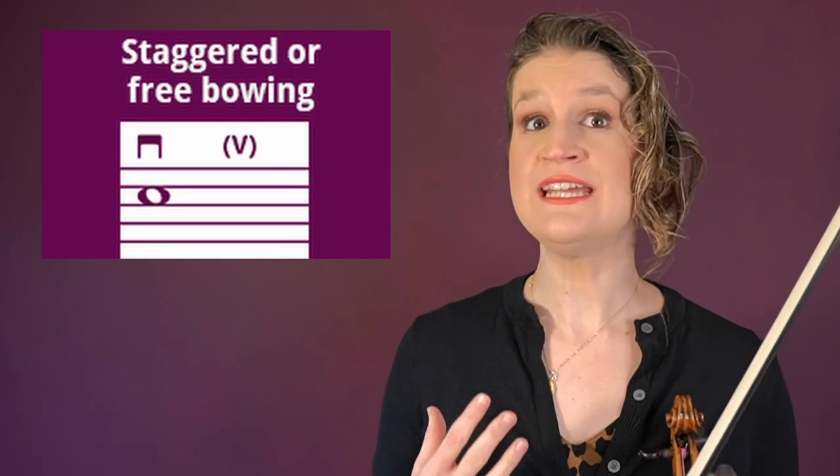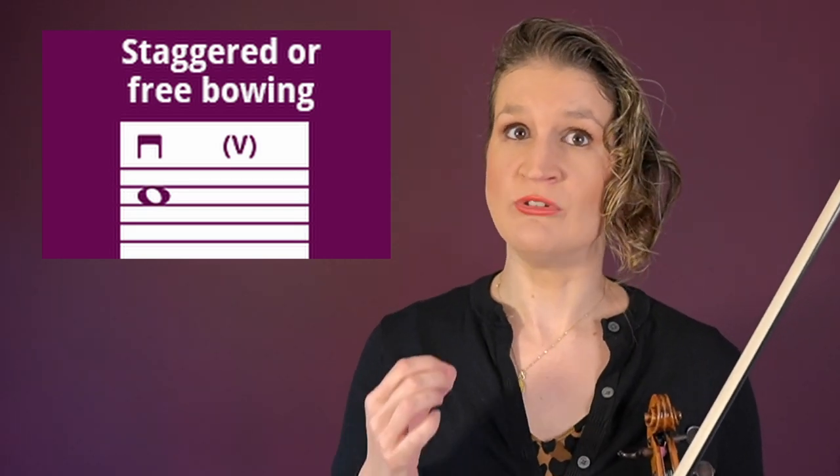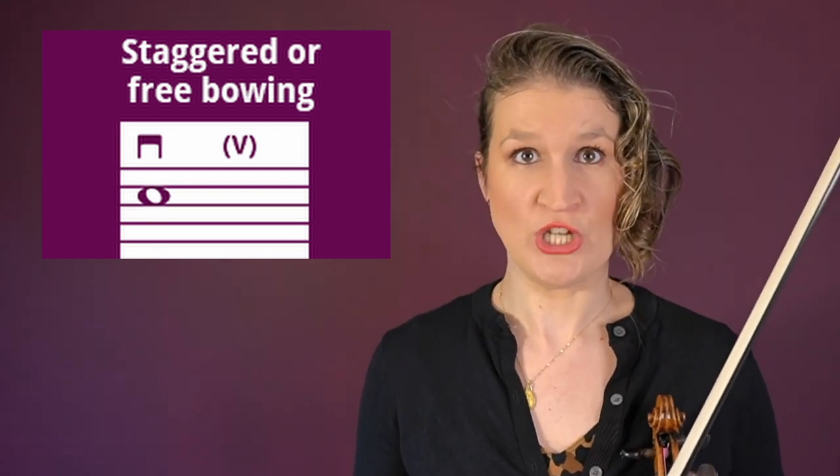Staggered or free bowing is the effect of changing the bow randomly within one note to create the sound of a continuous note. The members of a certain section in an orchestra do the bow change at different moments.